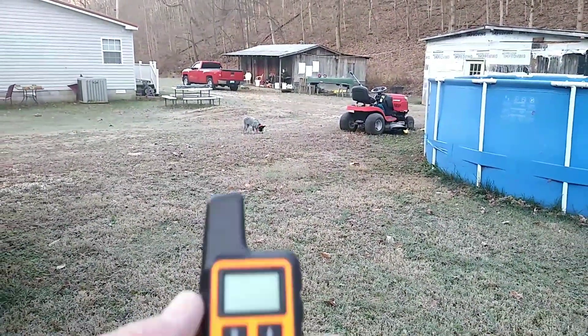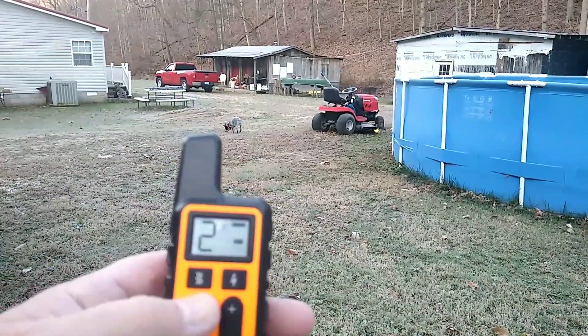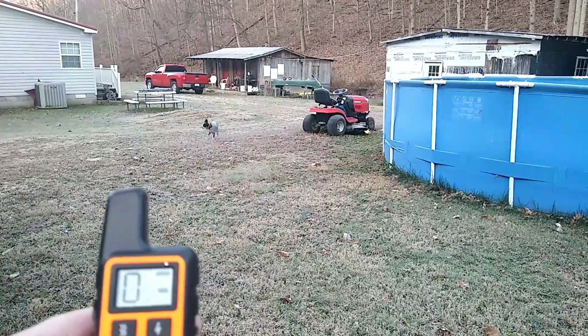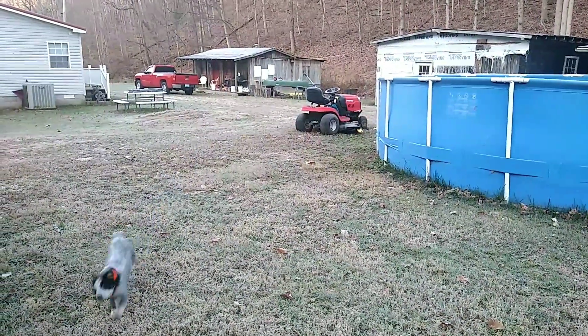So we got our unit here, and I usually start with the beep — that gets her attention. Lily, come! Lily, come! So just the beep and she comes. That's my good girl. You can see the unit is pretty small.